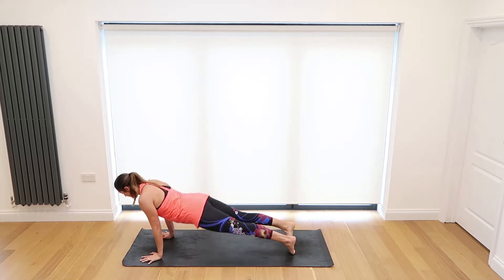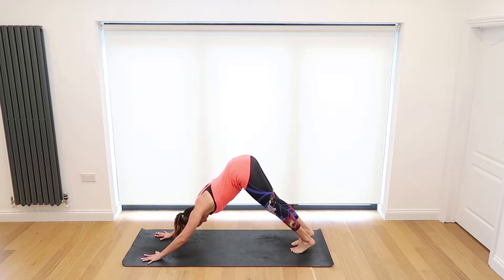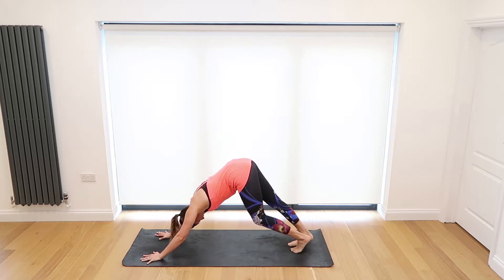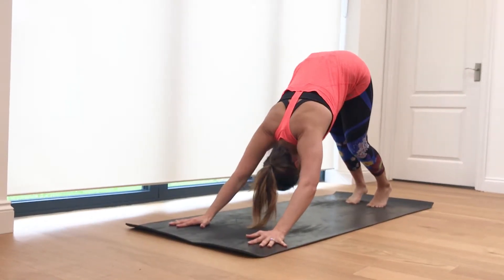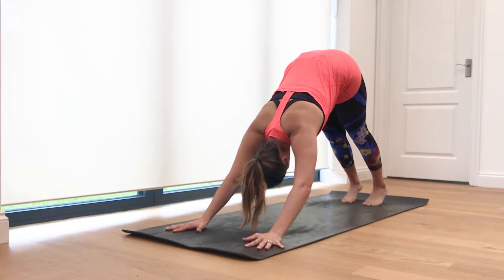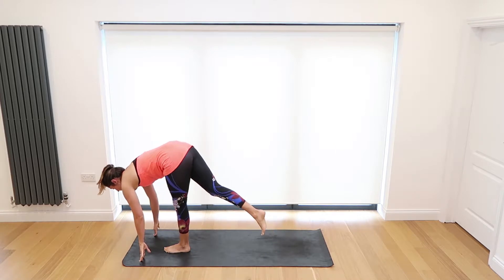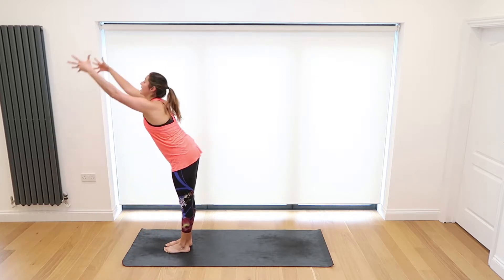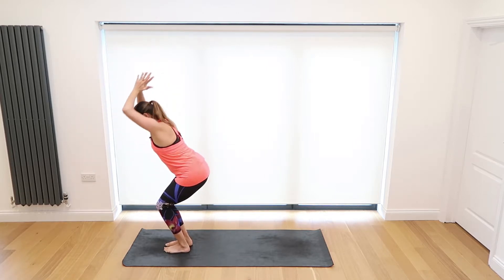Inhale upward dog, exhale downward dog — five breaths here. Taking that time this morning to wake the body up; you might be a little bit stiff after getting out of bed, don't worry, happens to all of us. I struggle to touch my toes in the morning when I get out of bed. Inhale and exhale. Bend the knees, inhale step or jump your feet between your hands, and exhale take the forward fold. Inhale rise all the way back up and exhale Samasthiti standing.